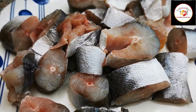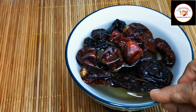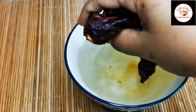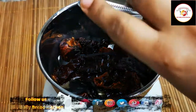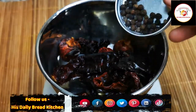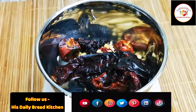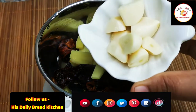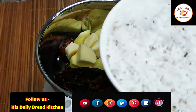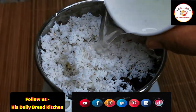I have soaked two types of dried chili which I'm going to grind along with four cloves, pepper, coriander seeds, ginger, garlic, coconut, and a little water for grinding. Grind this into a fine paste.